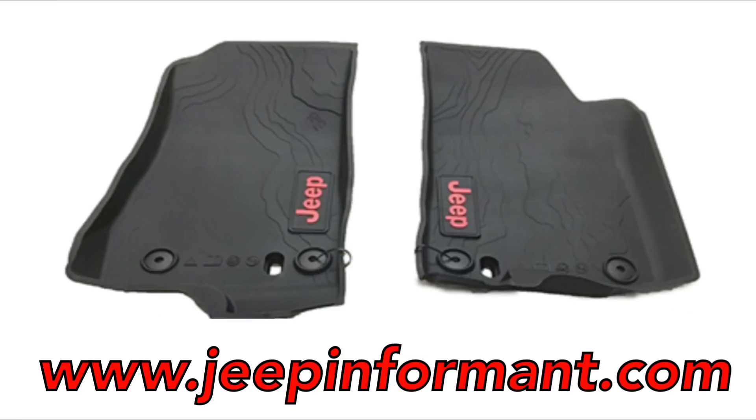What's going on guys? My name is Brandon Hainline, your Jeep informant. The Mopar all-weather floor mats, just like this, have actually got a new superseded part number and I'm going to show you the change.